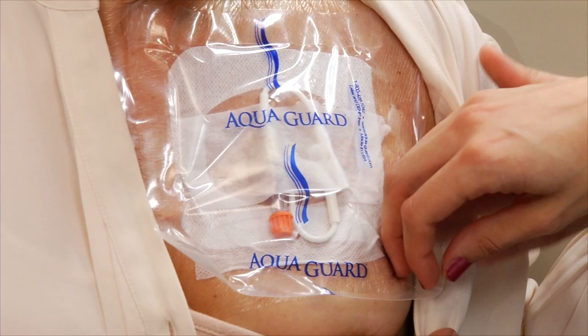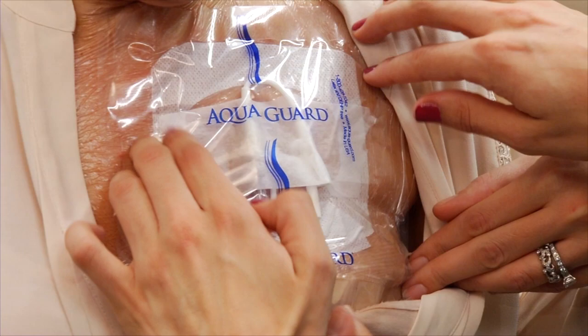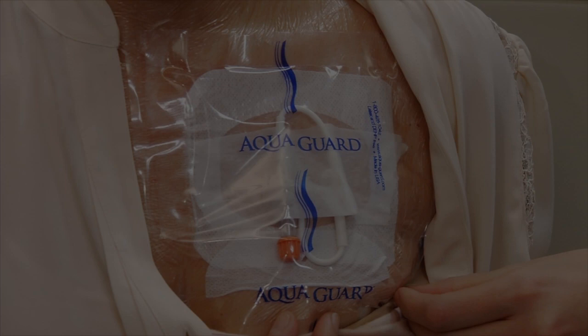Do the same for the bottom part of the waterproof cover, making sure the bottom edge is below your dressing. Make sure the lumens of your CVC are tucked into the waterproof cover and are completely covered.